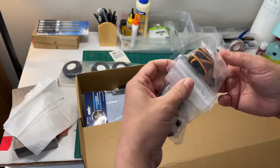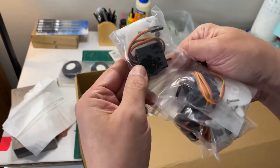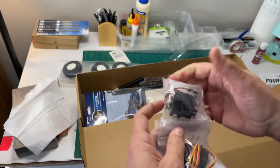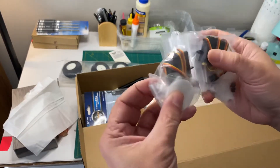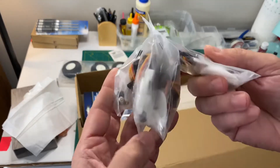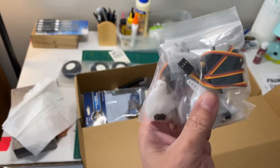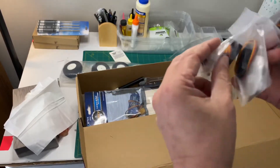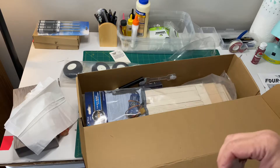The servos — they're not micro but they're not big either. I think they're nine gram servos, although they don't have any documentation for them and I don't see any markings on them. There are four of them, so I have servos for the aileron, elevator, rudder, and the speed controller.